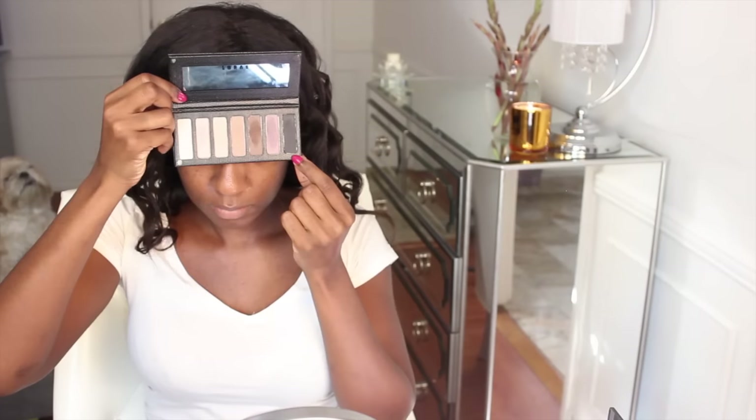Going in with my Lorac Skinny Black Palette — I love this palette, I featured it in my high-end Haute Look haul, I'll link that down below. I'm going in with the brown shade using my Sephora blending brush. Sephora's brushes are some of the more affordable brushes in Sephora and this one has held up really nicely. I'm taking this brush and blending it all in the crease.